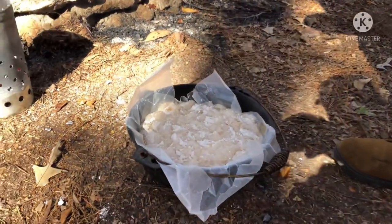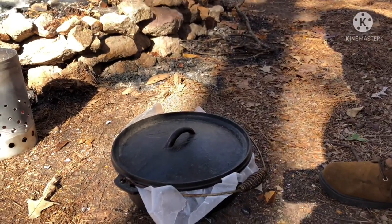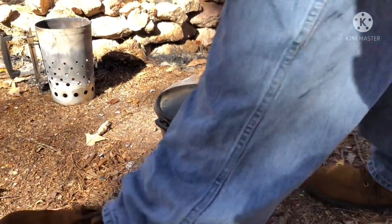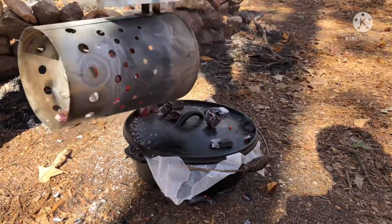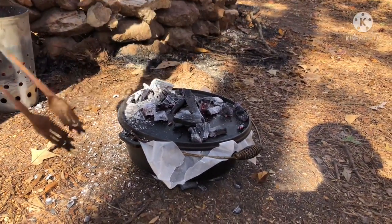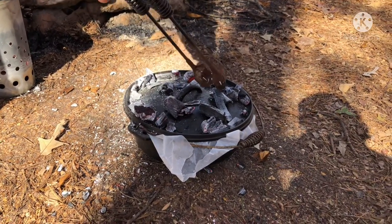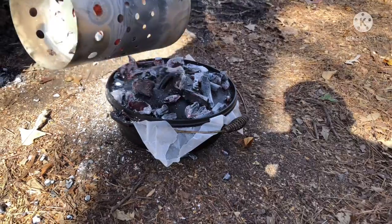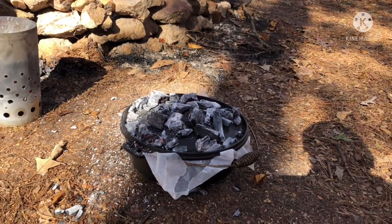I'm gonna show you what it looks like. We have not started cooking yet, we're getting ready to though. It's gonna take anywhere from 45 minutes to an hour and 15, sometimes an hour and a half, just depending on the weather and your conditions. Try to just disperse the coals out so you get even heating all around it. Probably gonna add some more coals — I'll fill the chimney back up so we can keep the coals going.